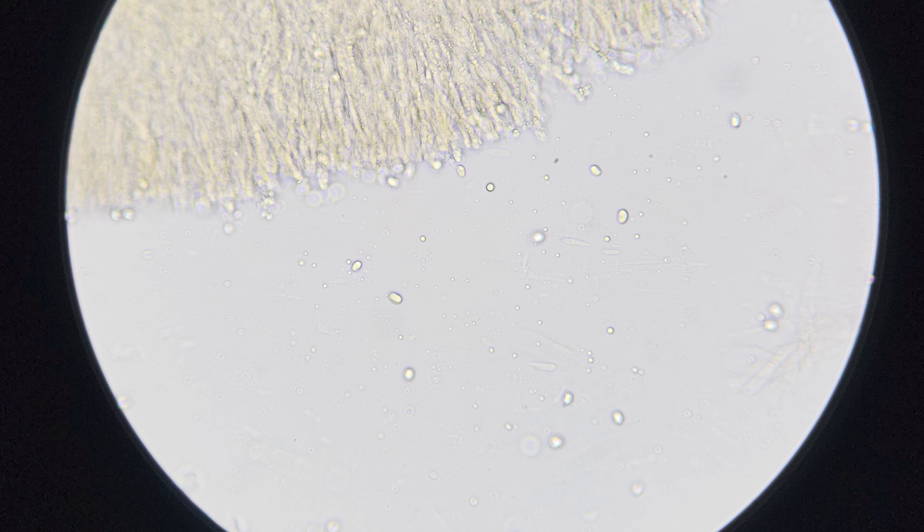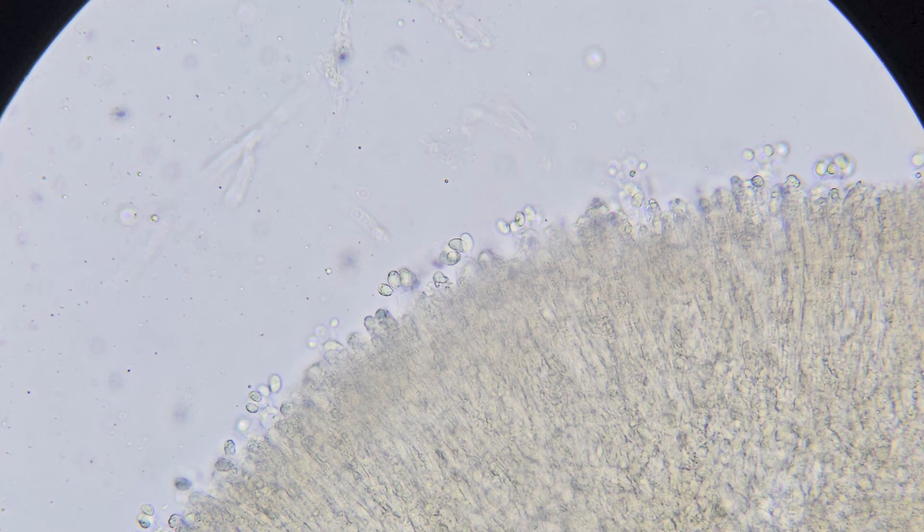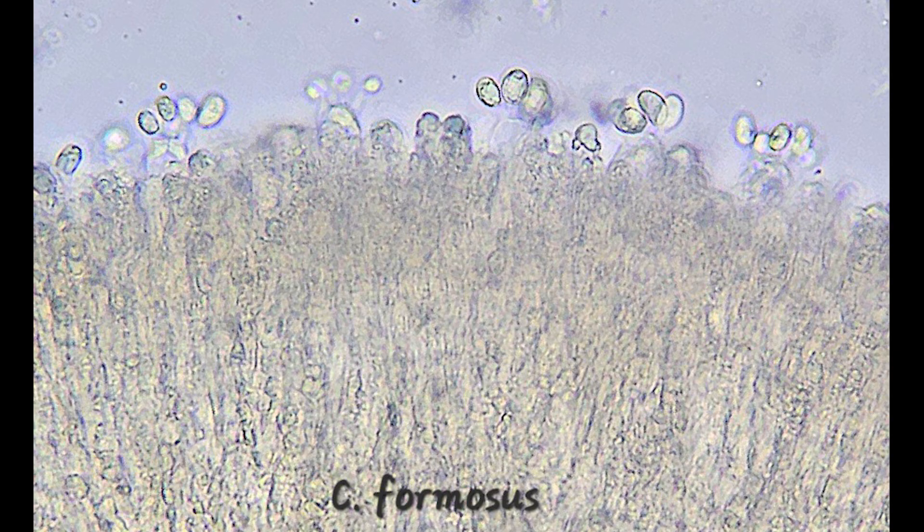In this next picture, we can start to see basidia arranged on the edge of the gill in really good clarity. This was a cool shot of a really nice cross section of the edge of that gill. And if you look down, it looks like a bunch of little balloons that are floating up above the fungal tissue — and those are actually the spores that are connected to the basidia.